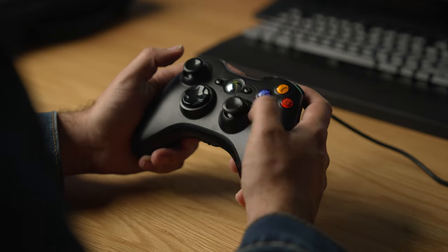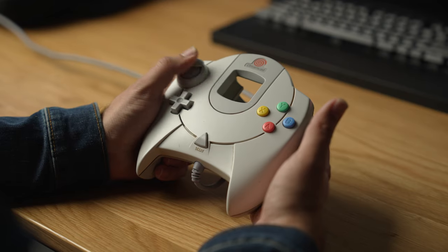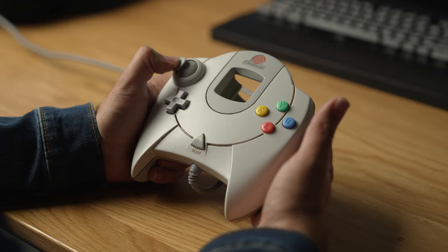This is why if you break out an old controller from a past system that you used a lot, you may notice it has drift. Whereas if you had a Dreamcast controller and broke that out today, it's not going to have that. So if stick drift is something you've encountered before and don't want to deal with again, or you just want a controller that is future-proofed against that issue, something with Hall Effect sensor sticks like the G7 SE is the way to go.